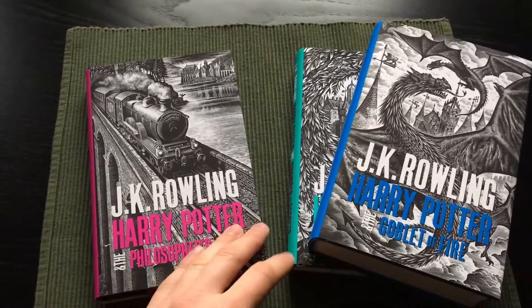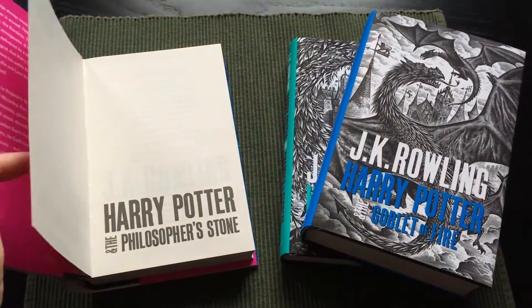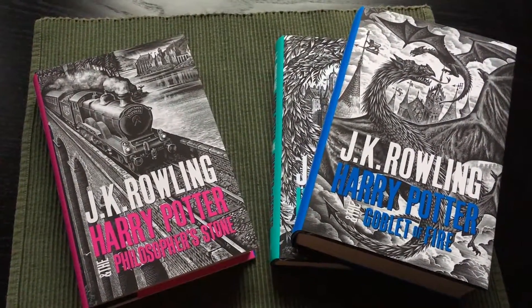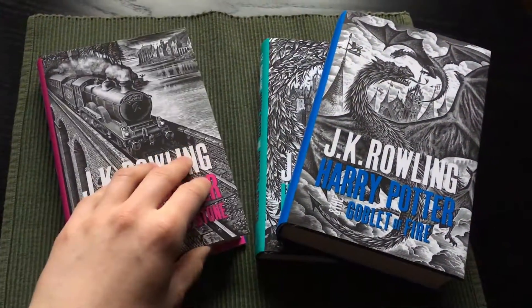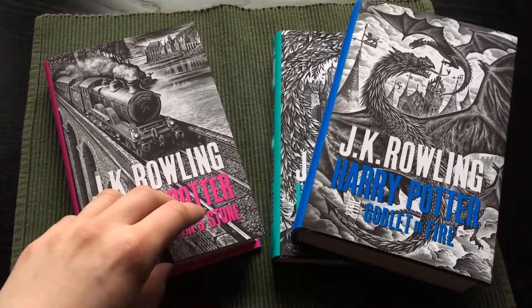If you know about any Harry Potter books with a nice binding, please leave a comment because I failed to find any. I really want a whole Harry Potter set with sewn bindings and acid-free paper. Maybe in the future we will see Folio Society editions of Harry Potter if Bloomsbury will allow it.